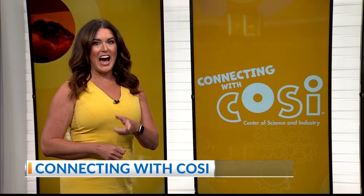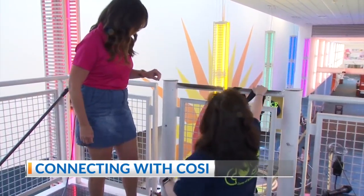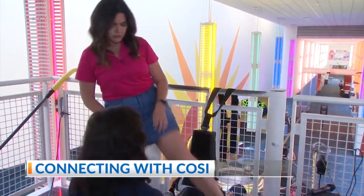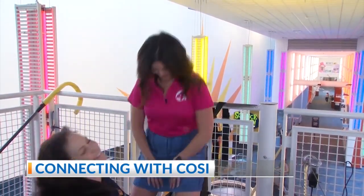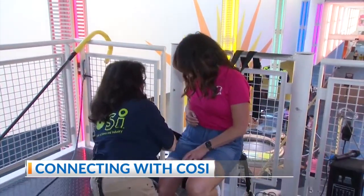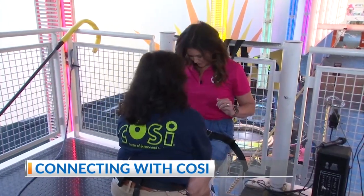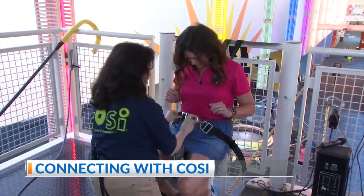Hey Central Ohio! Last week in 'Connecting with COSI' you caught a glimpse of me on the high wire unicycle — well today I'm taking you along for the ride. This is the high wire unicycle. I'm going to have you sit and face me, and we're going to strap you in with a four-point locking harness so you'll be nice and securely attached.